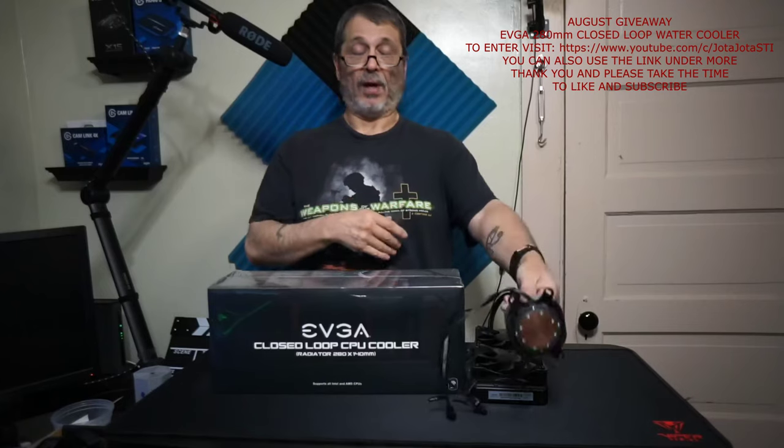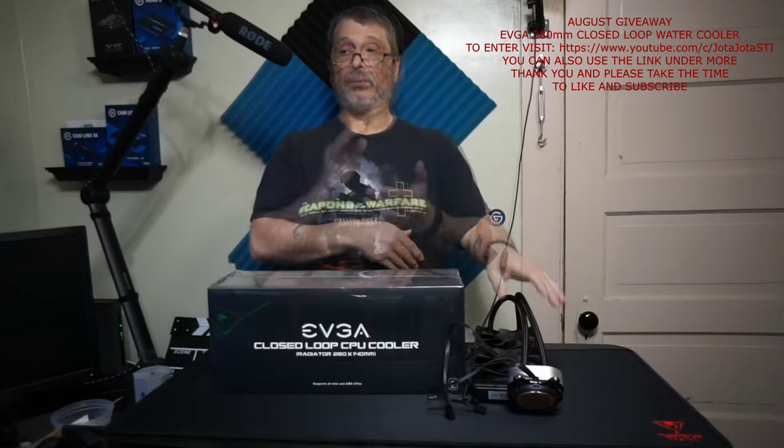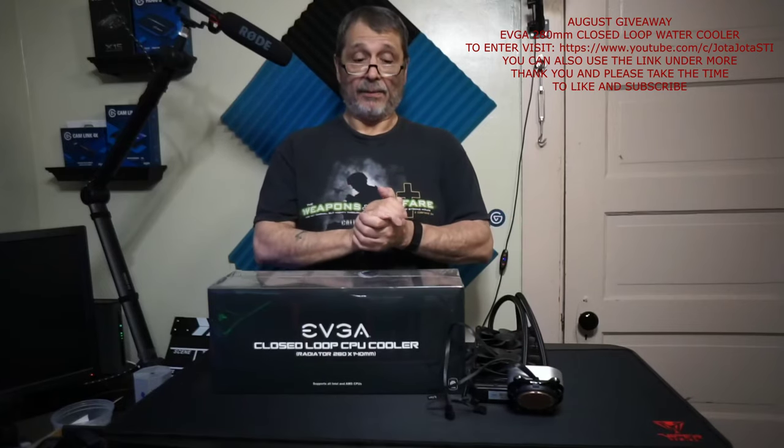It also comes with a USB connection at the bottom which plugs into your motherboard. That gives you all the readings on what the pump is doing — temperatures and so on. I've used these before on systems and always had really good luck with them. I like EVGA's products.